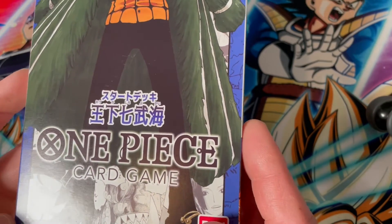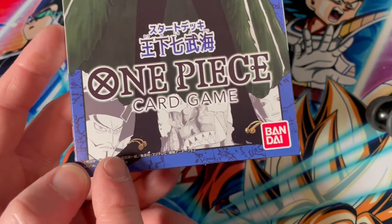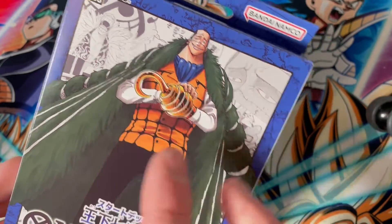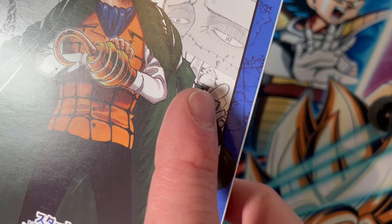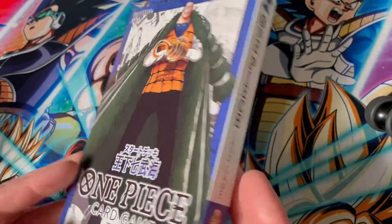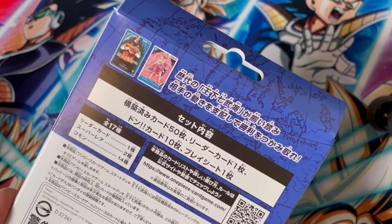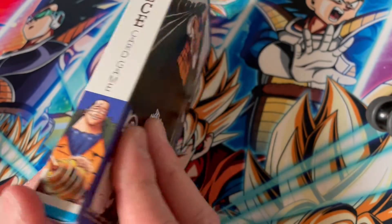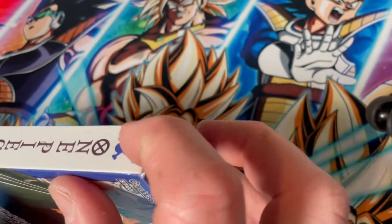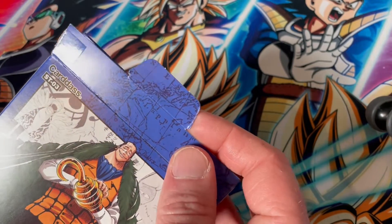In our little manga panels here we can see Jinbei, Boa Hancock, Dracule Mihawk, Crocodile, and Doflamingo. There are a few Warlords not represented here though because there's not enough space for them all. We can see it comes with a Crocodile Leader and a Doflamingo SR. Let's open this up — I've already dealt with the tape on the sides because I don't want you to waste your time watching that.